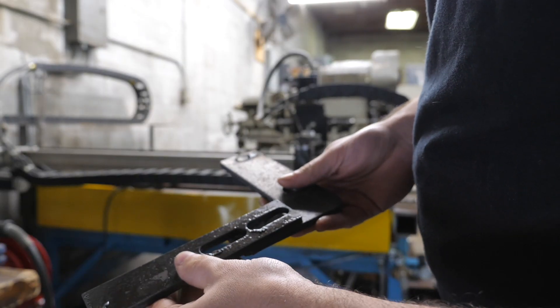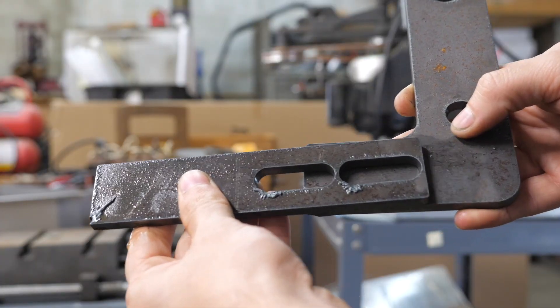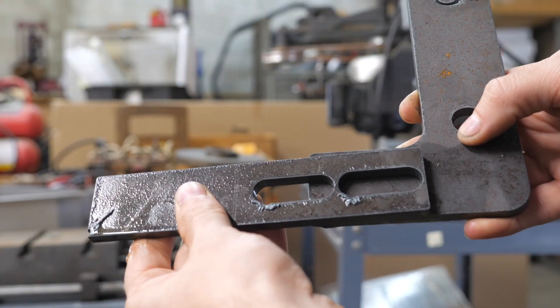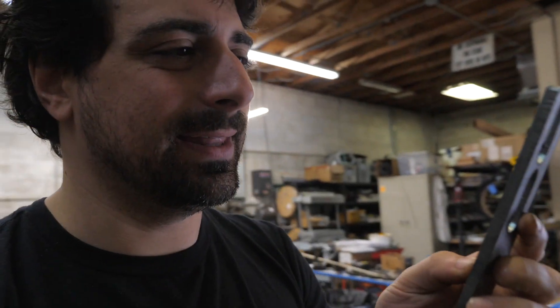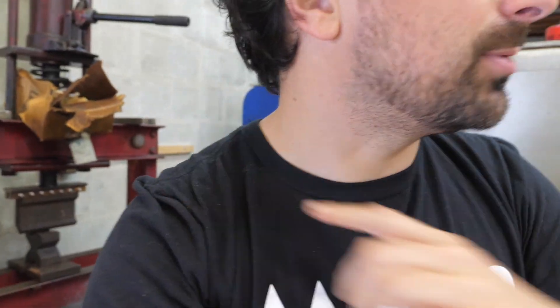It's a two-part design. The bracket is mounted to the machine and the swing arm can be adjusted for various tension. My design includes a bend. I'm mildly concerned that I will not be able to bend this metal — it's quarter inch, it's pretty thick — but we're going to give it a shot and try to bend it.